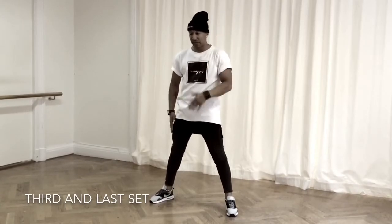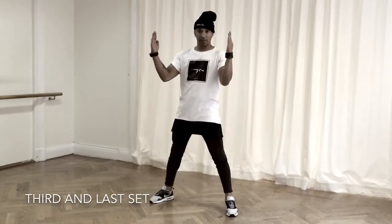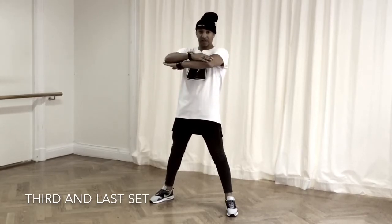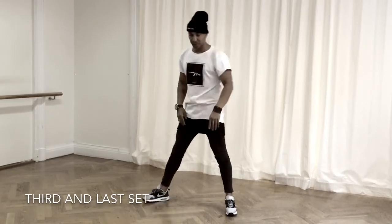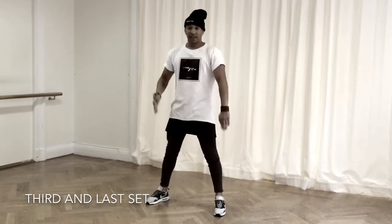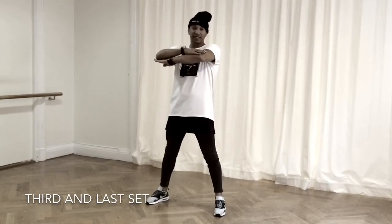So I'll go with the arm. Go with the right, left, right, bring them both together, close it up, up, and down. I'm going to show you one more time. Right, left, right, up, close, up, down.